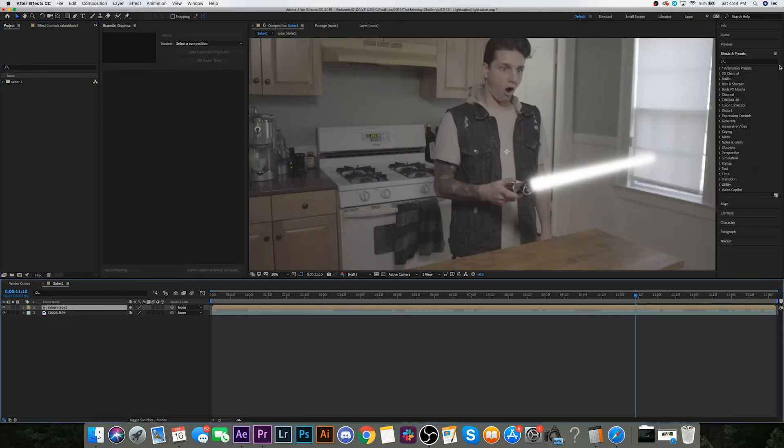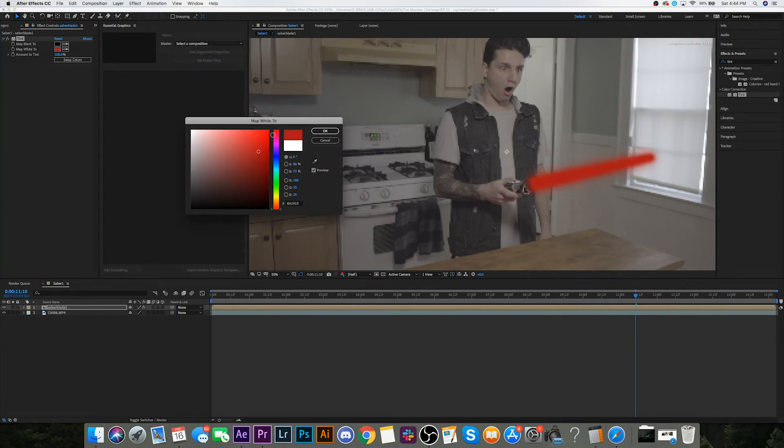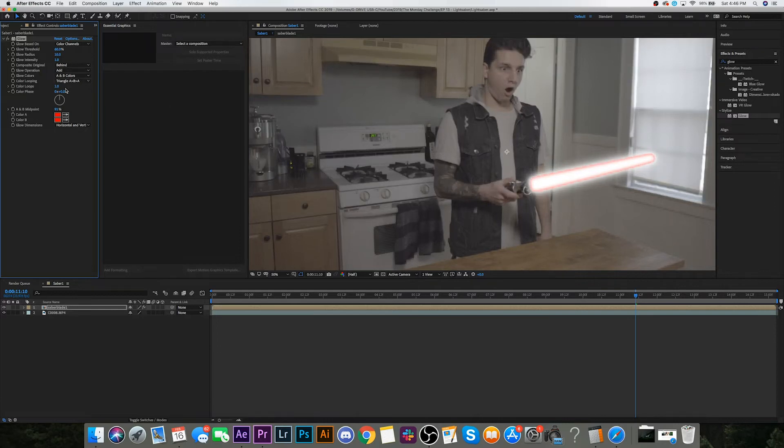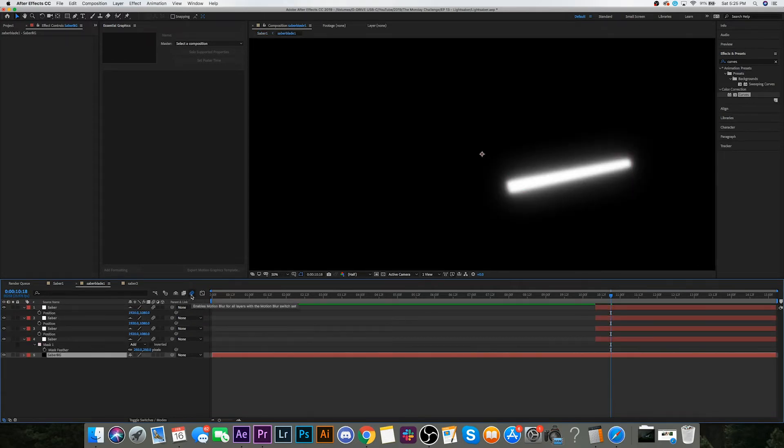I need to color this somehow, so maybe if I pre-compose all these layers. Then I'll try tint to see if that works out. Then I tried glow — this is kind of looking like potentially something, though it still looks a bit cheesy. There we go — this is just going to be a lot of fine tuning and tweaking. I'm not done yet, but I've changed some things up. I added motion blur by going into my pre-comp, enabling motion blur on the composition, and selecting motion blur on every single layer.